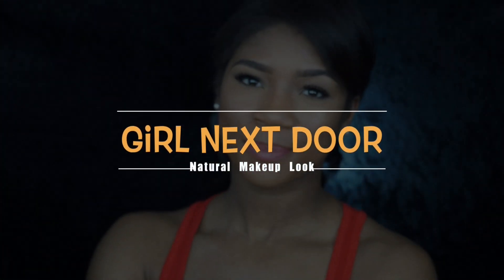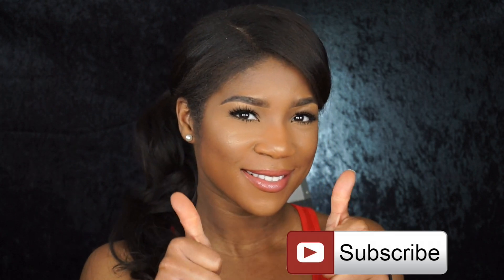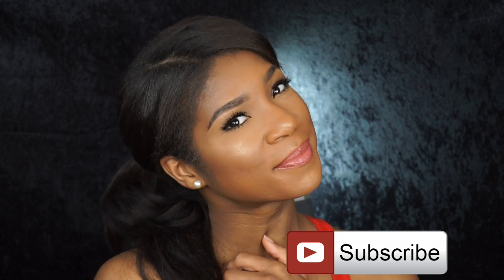Hey you guys, this is my girl-next-door natural makeup look. I decided to record this a couple of weeks ago, so you're just now getting this video. It's something very simple and very easy for you guys to do — very natural. It can be your everyday look if you choose, and this is my go-to natural look when I'm trying to hurry up and do my face. Let's get started.